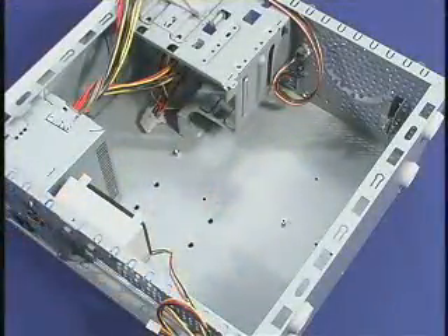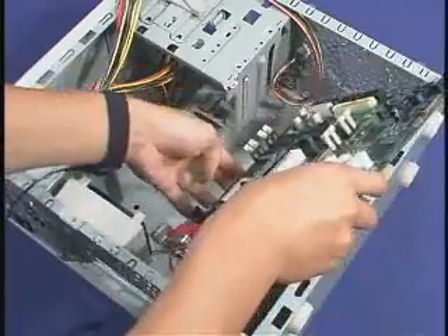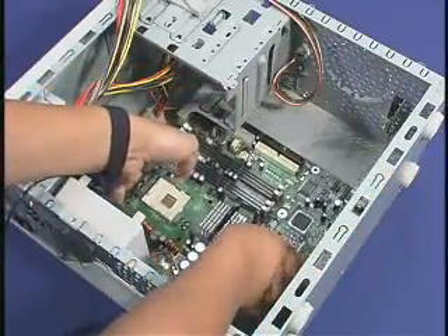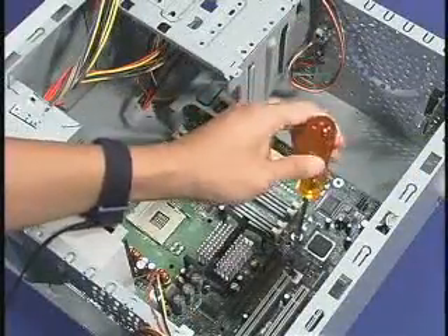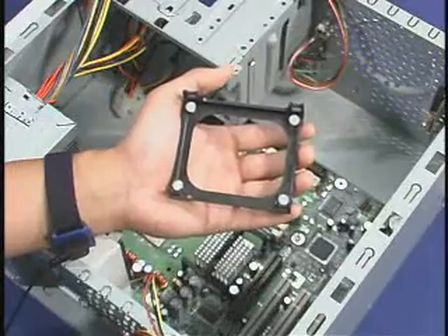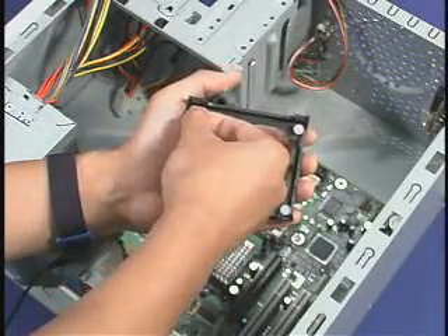With the chassis standoffs in place, install the motherboard for the Pentium 4 processor in the 478-pin package into the chassis. Once the motherboard is mounted, the retention mechanism, or RM, supplied by the motherboard manufacturer can be installed.